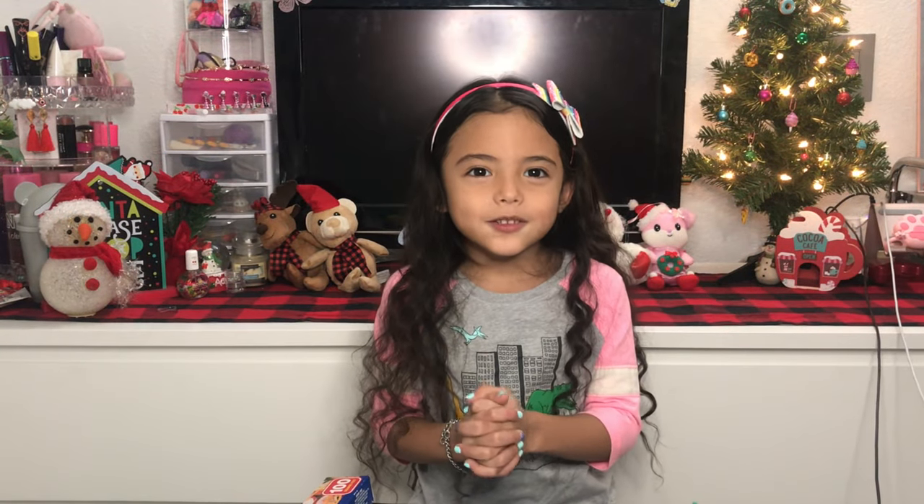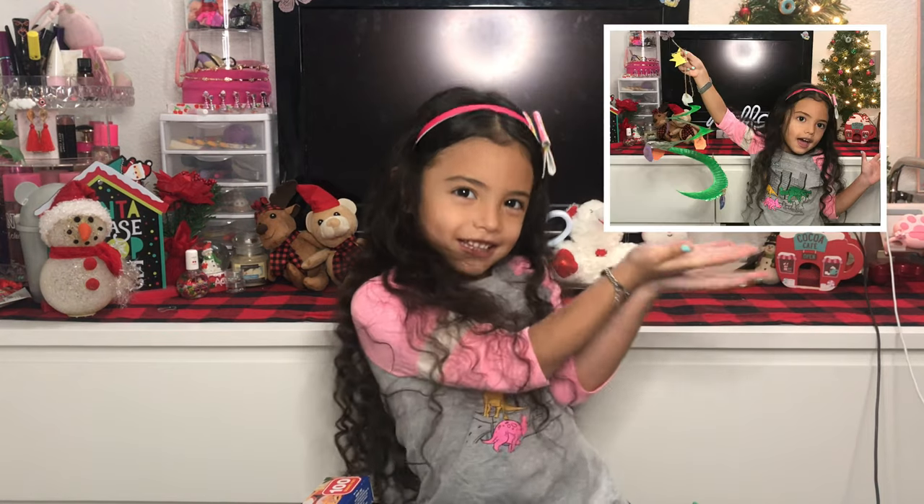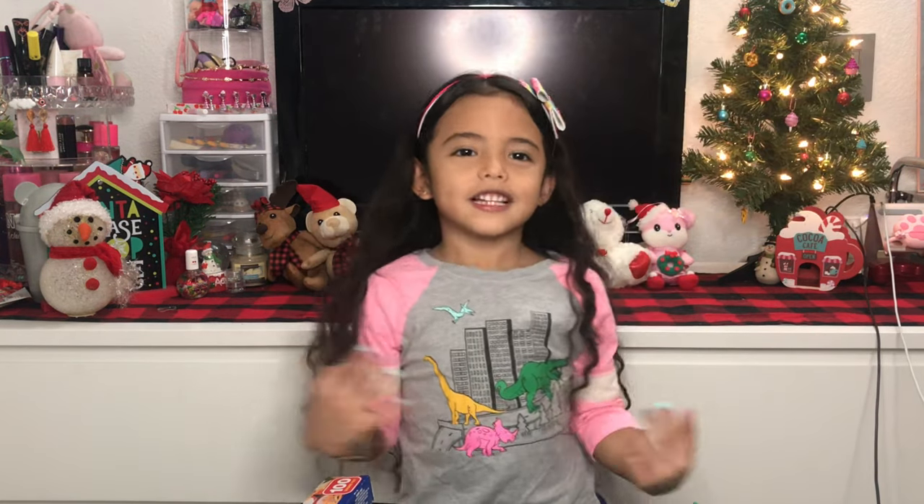Hey guys, welcome back and welcome to my channel. So today I'm gonna be making this. So let's get started.